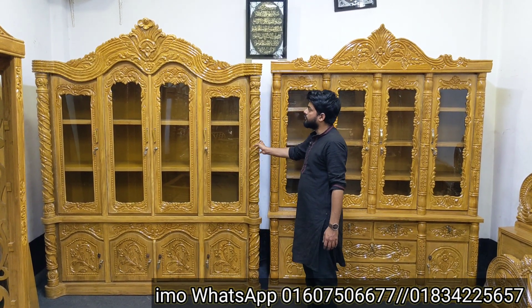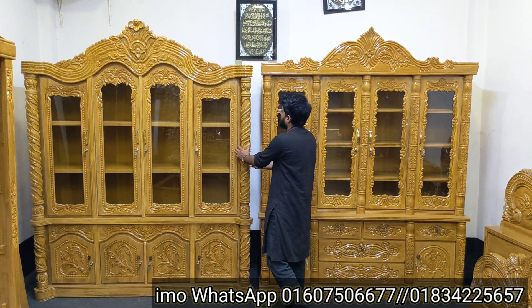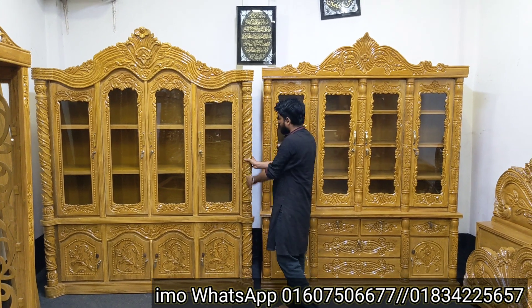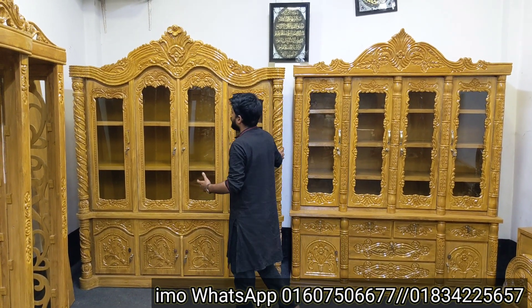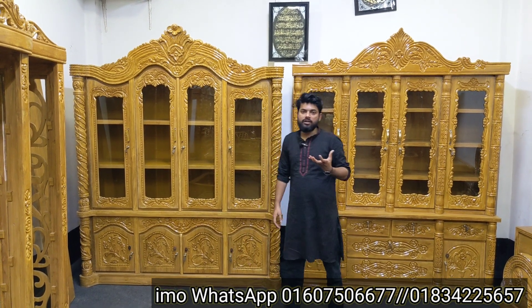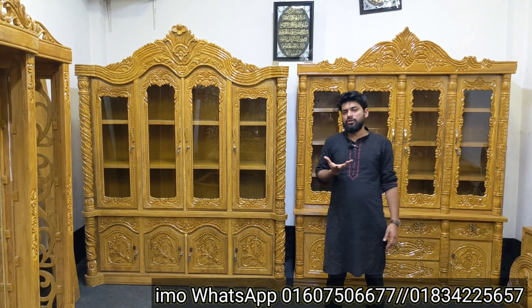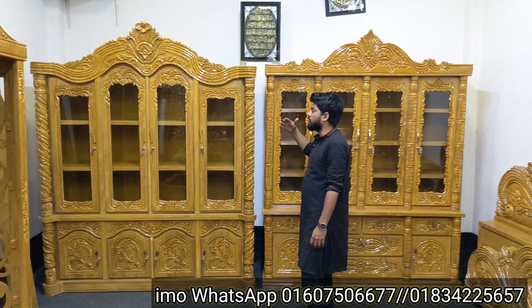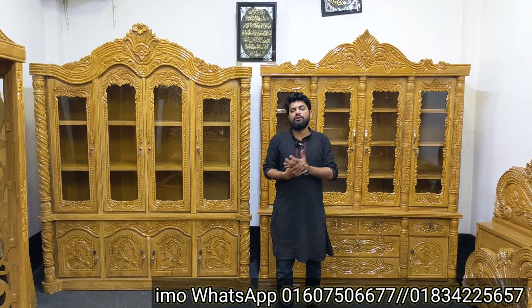ुबबिंग वाल्के में शुगे बाला, ऐटेकर आपने वाल्के में शुगेज़ बाला, तो पायागलो खुब 4-4 पाया-डुपल शुर्भ तके काढ़ुकार परे, आम एटेकर बेरेंग देखुब शुप शुद्र बाला, जयेटेकर साइजों छाए-फीट बाला, अर्ज